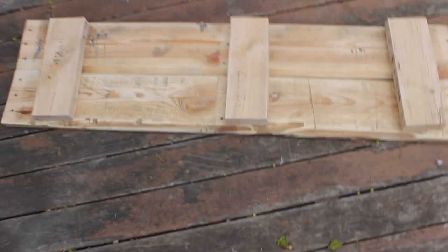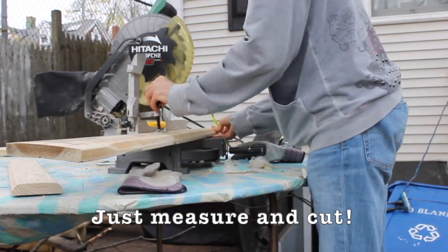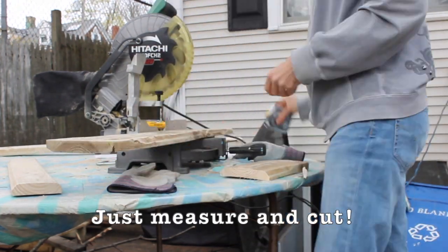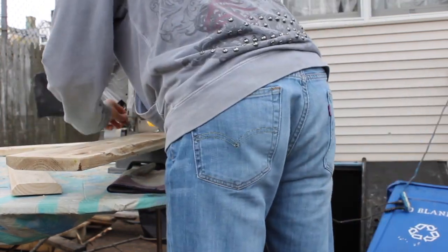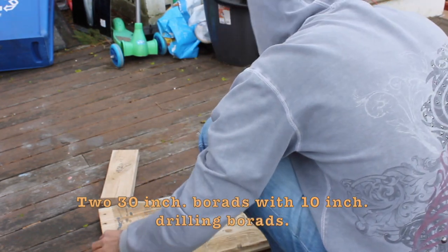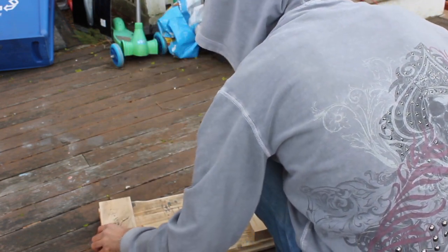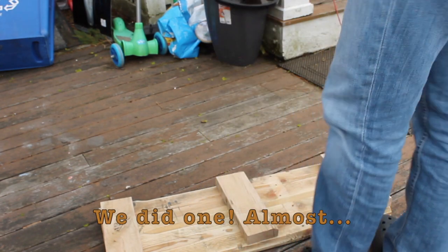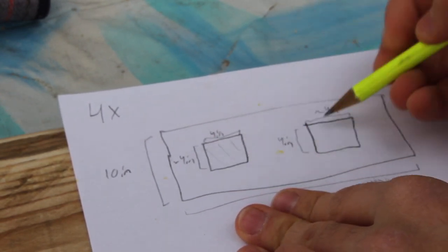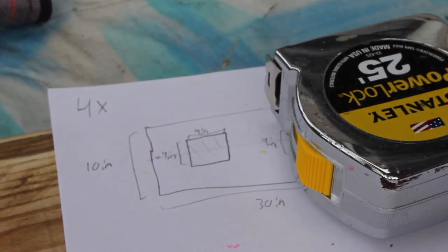Look at that — that is what I am building. I just need to put holes in there and put the garden. Okay so this is what we have: two pieces 30 inches long. We did one pretty much. So this is what we have in our plan so far: we have a box, and then we have a box, and then we have a box, and then we have these two openings here — four inches by four inches.